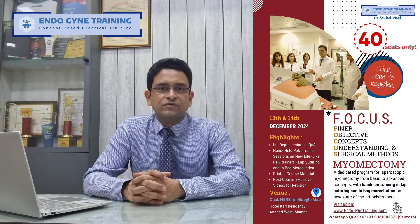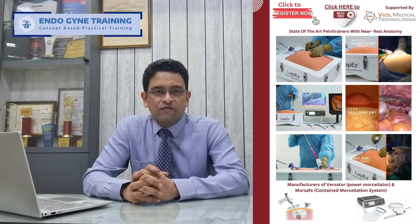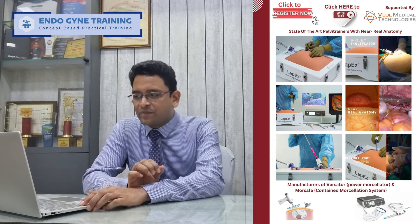Here in Mumbai. As I look at the details, we are going to specifically dedicate this program for laparoscopic myomectomy from basic to advanced concepts. The highlight is going to be hands-on laparoscopic suturing training on pelvic trainers — a unique, newly designed pelvic trainer which has not been seen or demonstrated in conferences before — with a true lifelike appearance inside the pelvis, and an opportunity to perform contained morcellation as well as to learn the folding and unfolding of the Morcafe bag for contained retrieval of fibroids.